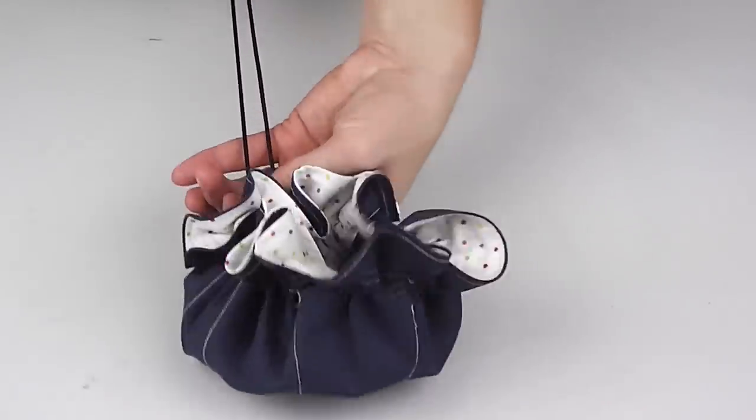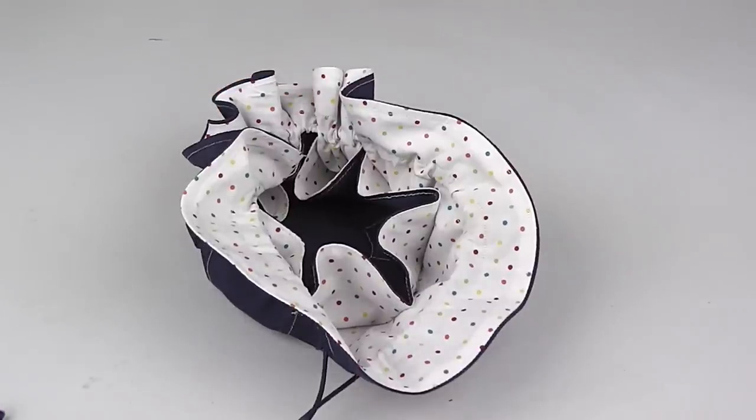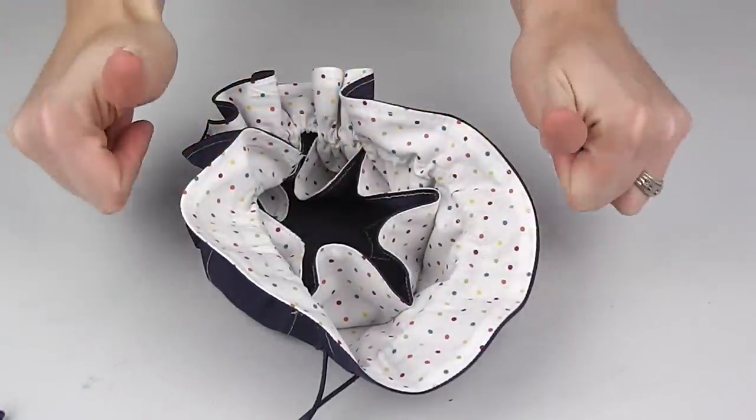Gather up the ends and you have a lovely padded bottom to the pouch for placing larger necklaces, and small individual pockets for your smaller items.